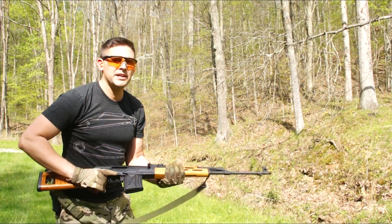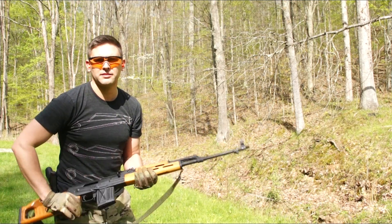Since most of you at home are probably thinking 7.62x39 really isn't much recoil, now we're going to do the testing on a PSL in 7.62x54R. I'm doing the PSL now without a muzzle brake — try it first.